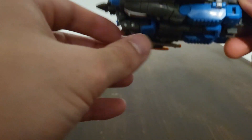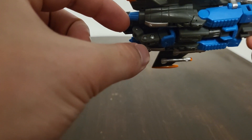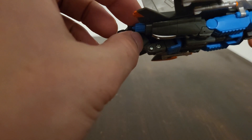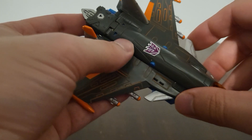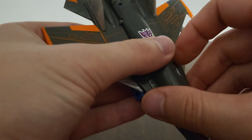I want to say this about the feet right here: in the TV show they would draw in and the thrusters come out, but it's completely different here — you have to open up the legs and rotate them around. But yeah, other than that, really nice.